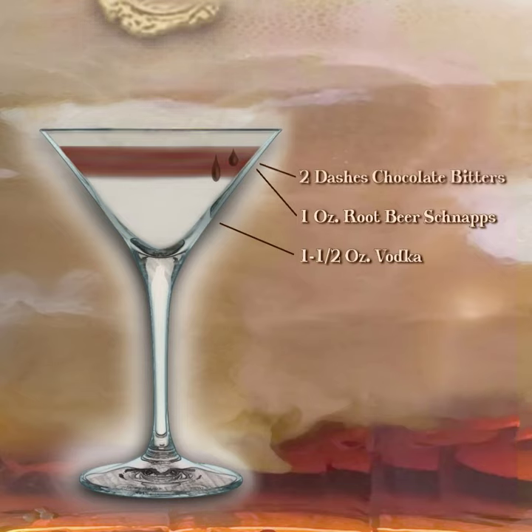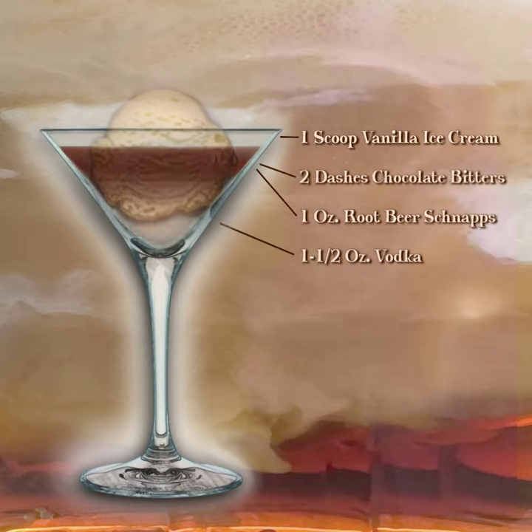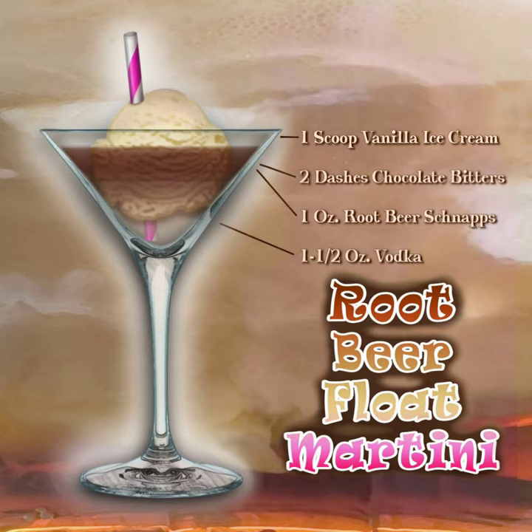Shake until chilled, then pour over a scoop of vanilla ice cream in a cocktail glass. Add a straw and enjoy the root beer float martini, created and brought to you by martinidiva.com.